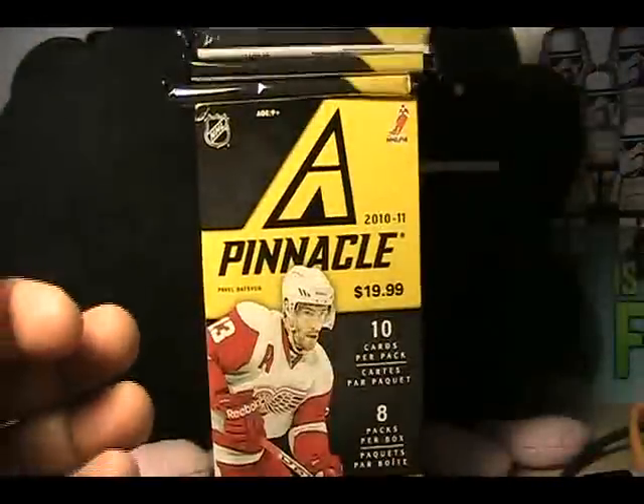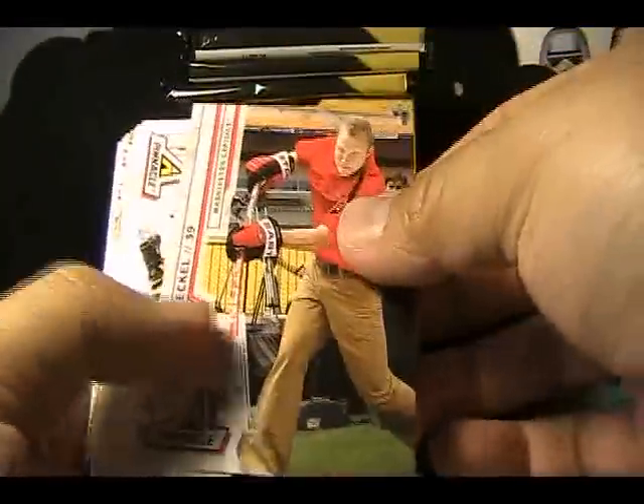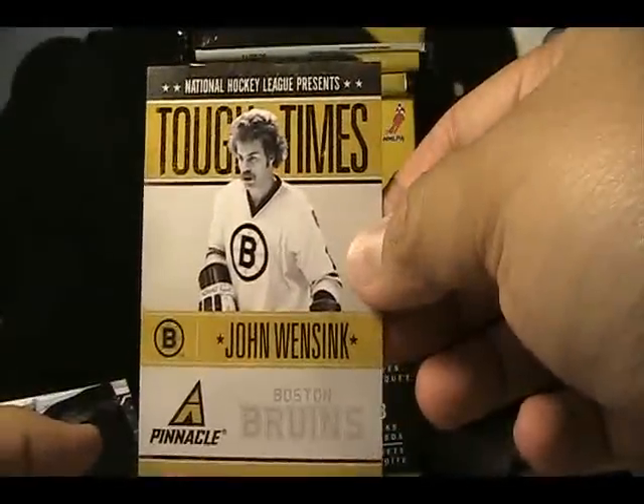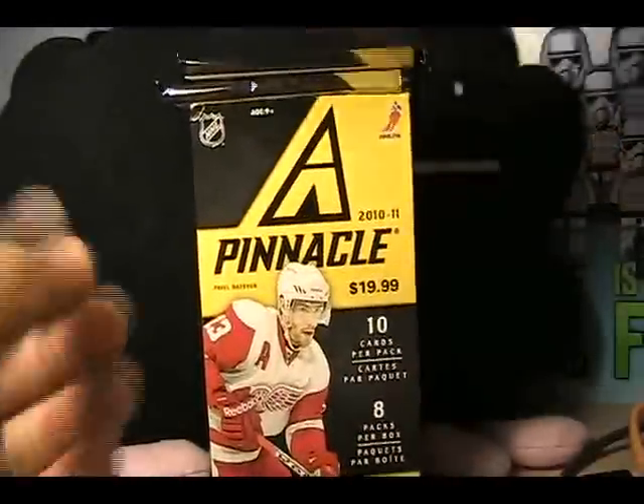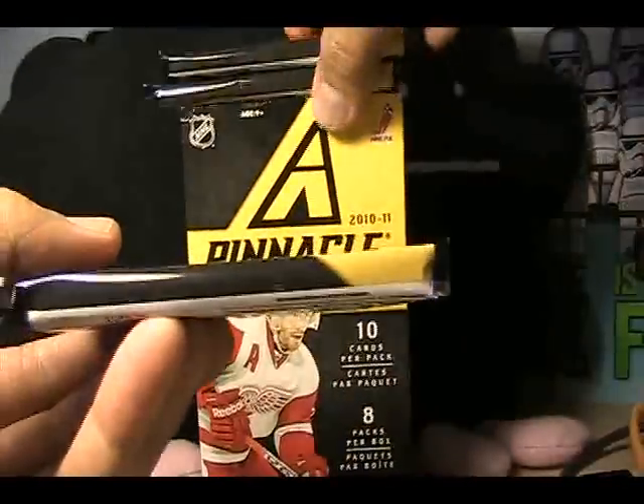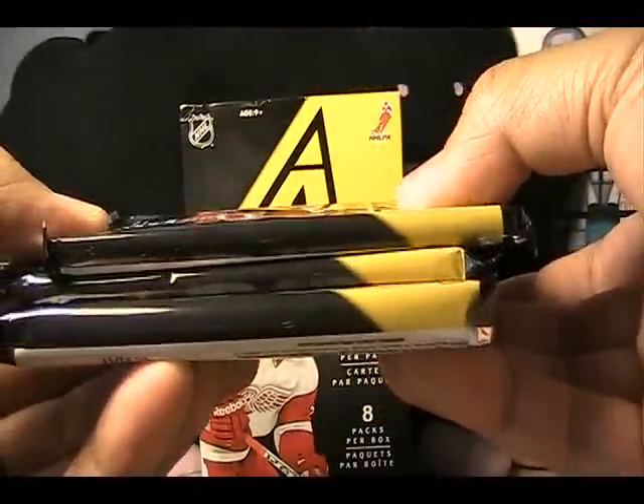It looks like the trend is continuing — it looks like every other pack there is something. I'm thinking there's going to be something in this pack rather than just all base — and there is a John Wensink Tough Times insert card. Always loving the Tough Times cards, those are cool. This bottom pack looks thick — let's save that last one and see what else we can get.